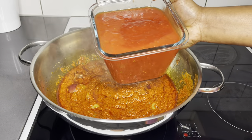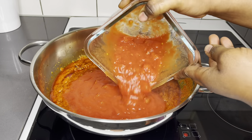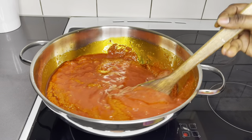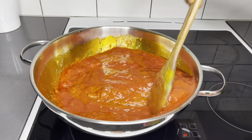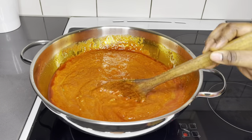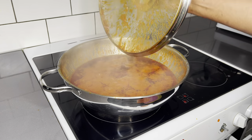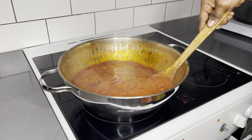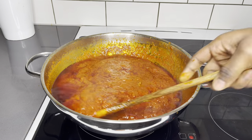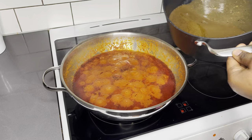Cover it and allow it to cook for the next 20 minutes. After about 20 minutes of cooking the stew on a low to medium heat, it is looking great right here — it has splattered as you can see. It's always advisable to cover it.